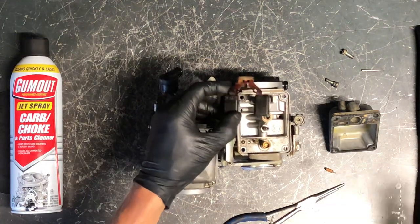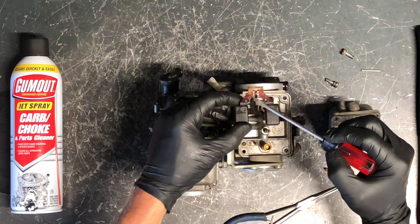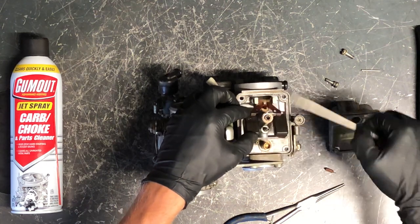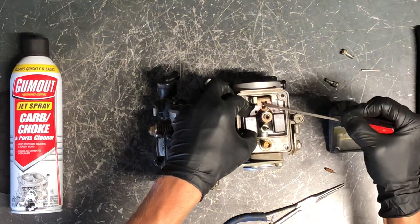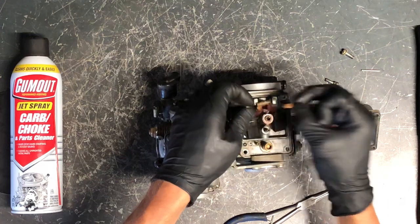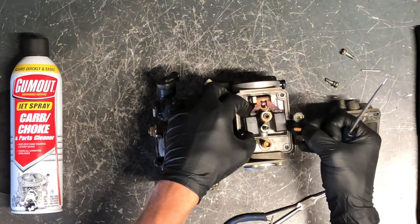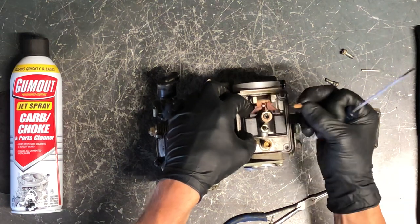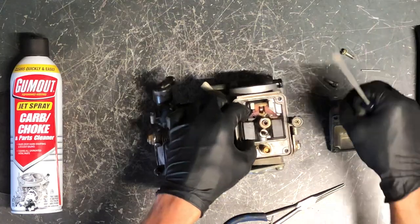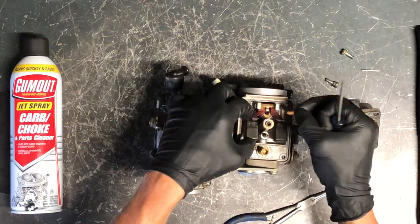This is an adjustable float. If fuel is constantly dripping down the road or on a trailer, your needle and seat aren't shutting properly. To adjust the float, slightly bend this tab up or down. When your bowl fills up with fuel it raises your float, which pushes the rubber-tipped needle down into the seat to shut fuel off. If it's not shutting all the way, fuel will continue to dump into your carburetor. You can test it by holding the carburetor up, putting fuel into the inlet, and checking that the float shuts the fuel off.